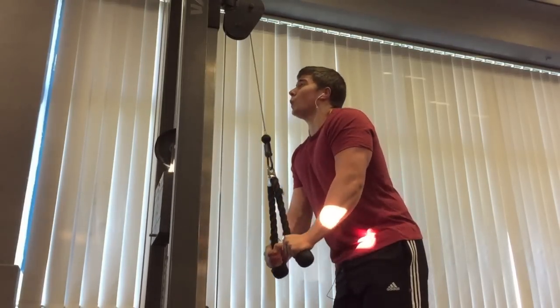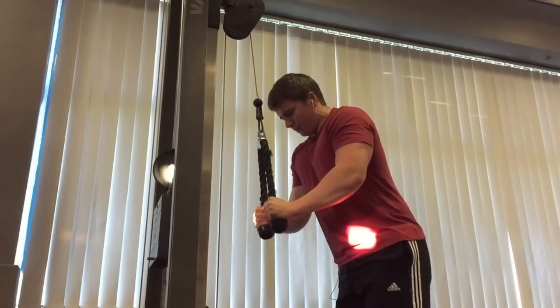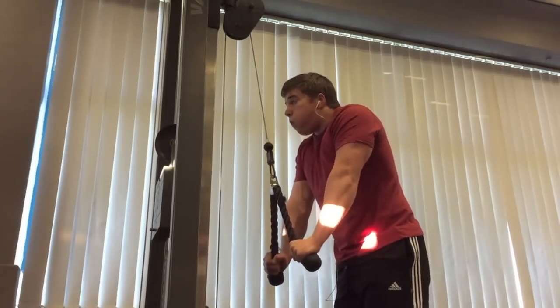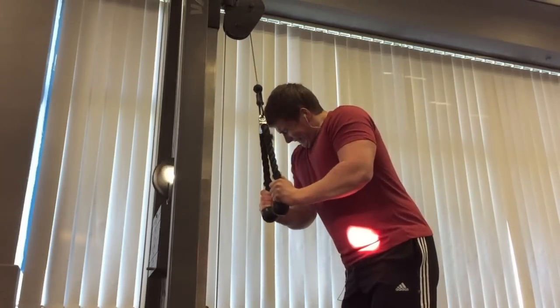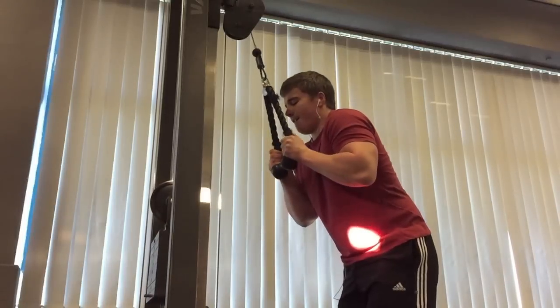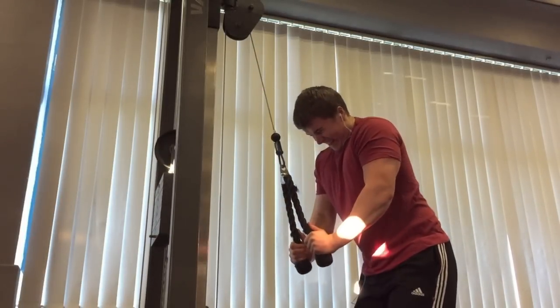It's a really great way to get a good mind-muscle connection because whenever you're throwing around heavy weights it's quite difficult to focus on the muscle working. When you start using these lighter weight sets, you can really focus on getting a good squeeze, coming right up, getting a full range of motion, and getting a good stretch in those triceps.